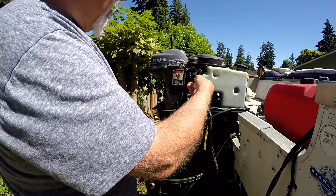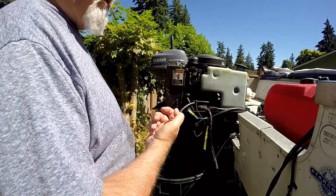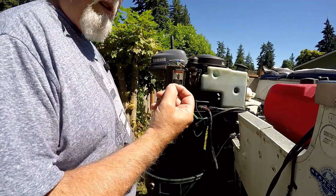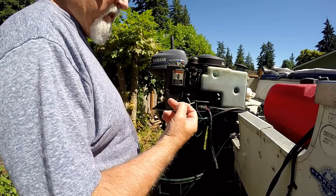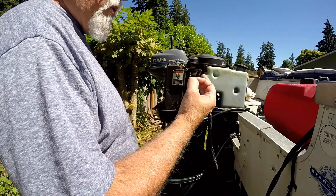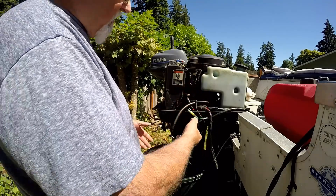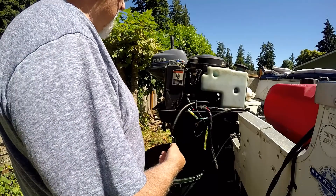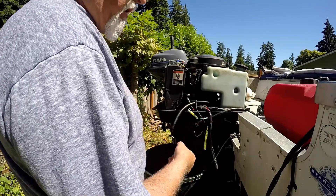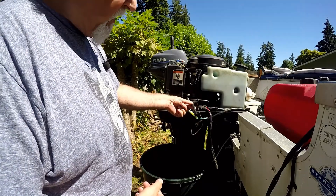Now the next thing I want to do is pull the oil pump out and see what the gear looks like — see if it is indeed plastic. Some people say it's plastic, so I want to see for myself. I also want to look at the teeth and see if there's any wear. Obviously it's working good, so I don't have to worry about it not working, but this is how you check to see if it is working.